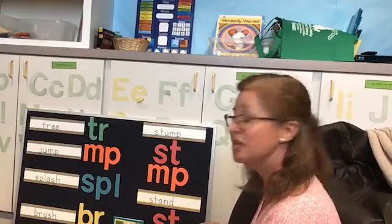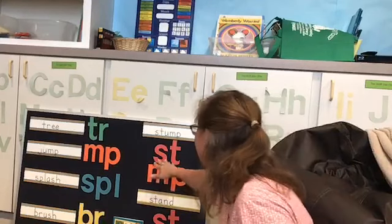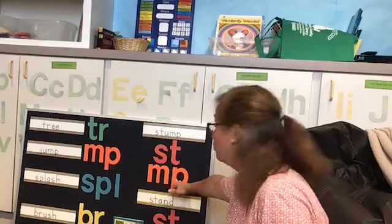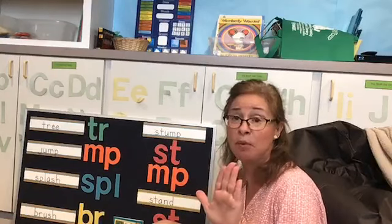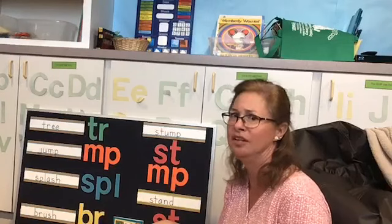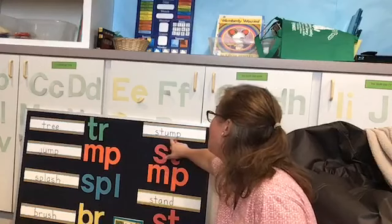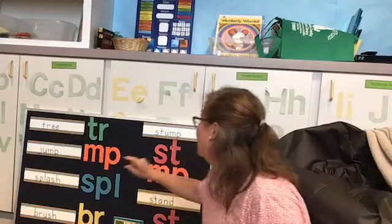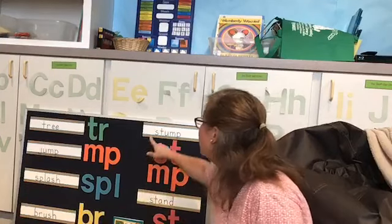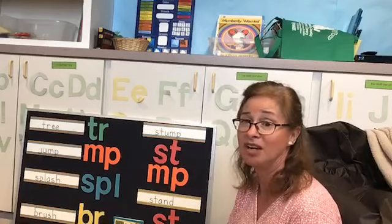I wanted to show you a couple of trickier words: stump and stand. I chose these because they have a blend at the beginning and at the end. For stump, we have S-T. Look at the word stop — most of you learned to read that very quickly. Well, this sounds the same, S-T, except then we see a U after it, so we know it's going to go 'stu.' Stump. That N and P blend together just like they did with jump — in fact, they rhyme! Jump and stump sound the same at the end. Stump. Very good, everybody — I'm sure you're saying these along with me.